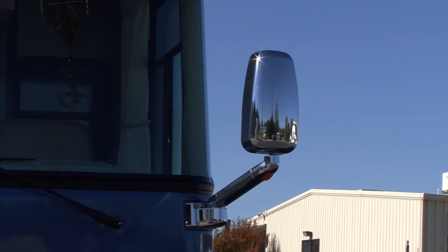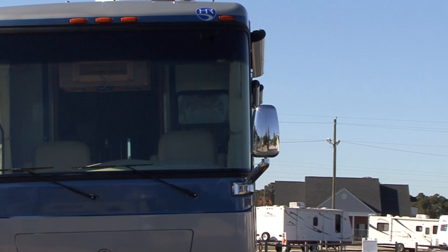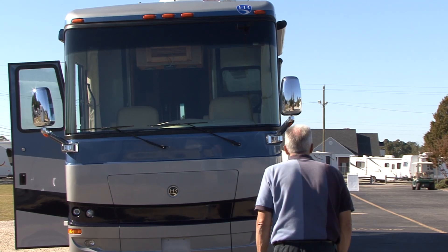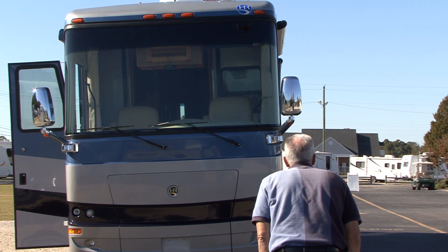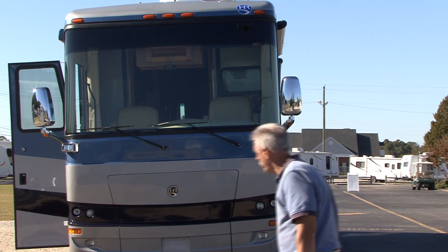If you have the type of mirrors that extend out in front of your motor home on long arms, you need to make sure the inside edge of the mirror is flush with the side of the coach. The best way to check your mirrors is to stand in front of your coach and sight down the side. The inside of the mirror head should look like it is just touching the side of the coach.